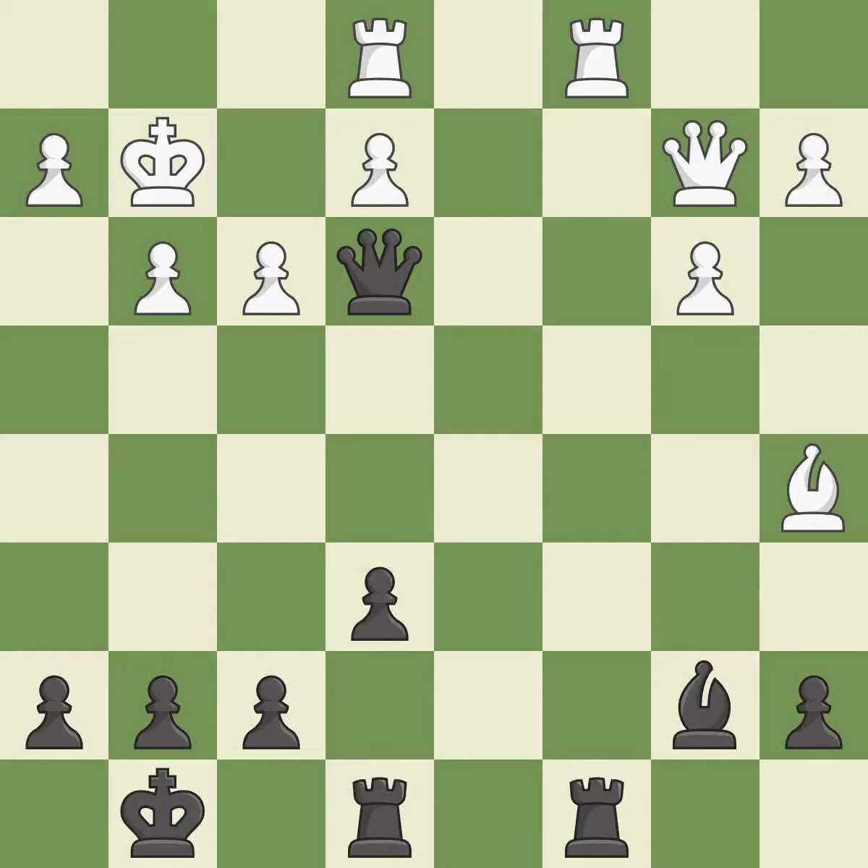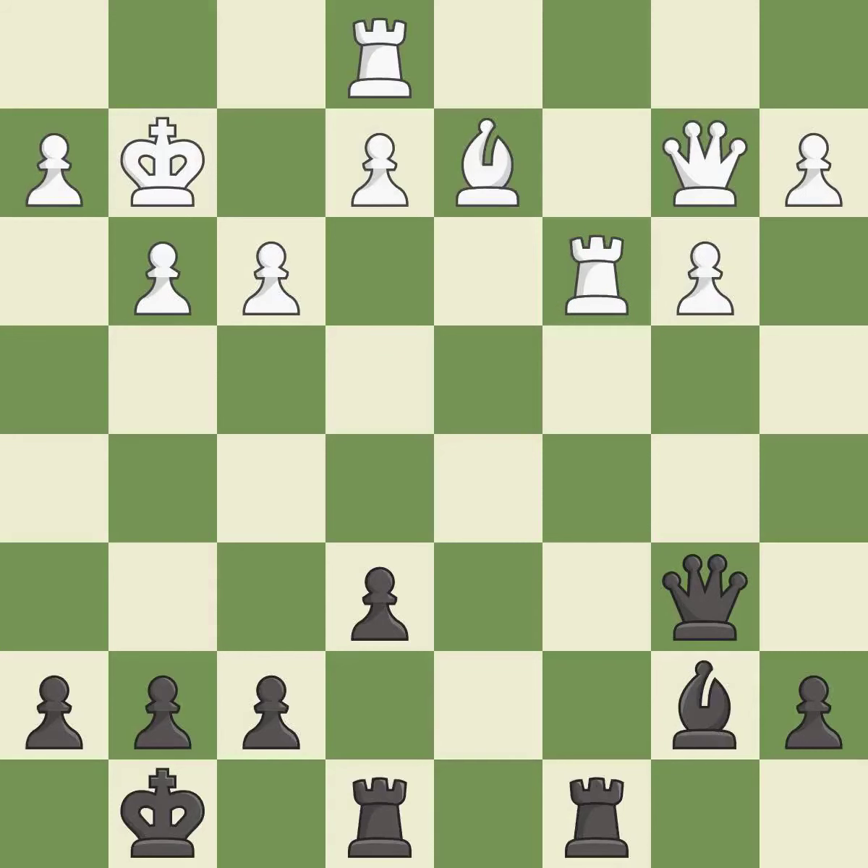This move puts the rook on a safer square. This attacks a queen, winning a tempo when it moves away. This move puts the queen on a safer square. This ignores an opportunity to threaten checkmate — it is an inaccuracy.